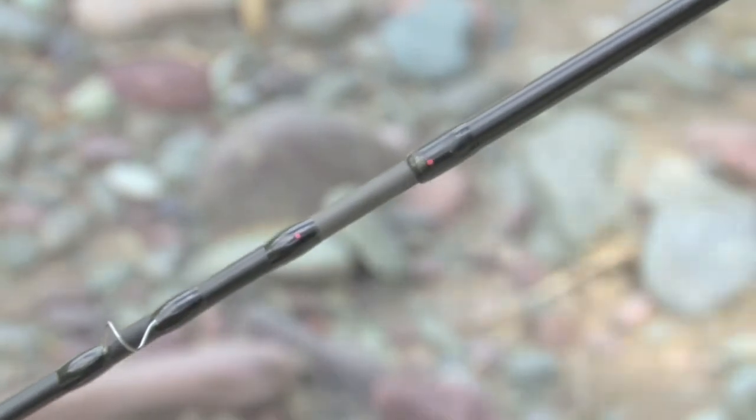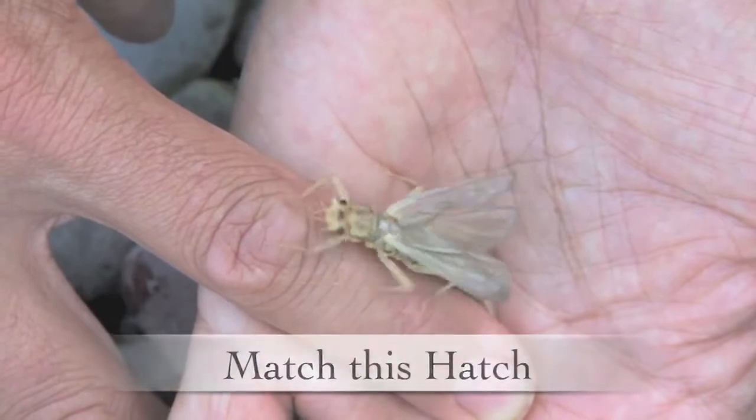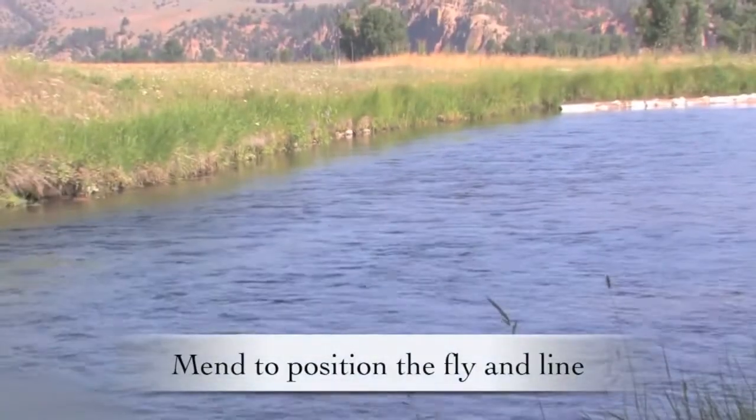Paint little dots on your sections of your rod when you put them together and they can line up just like that — pretty cool. This is a huge stonefly who's just crawled out of his nymphal stage.